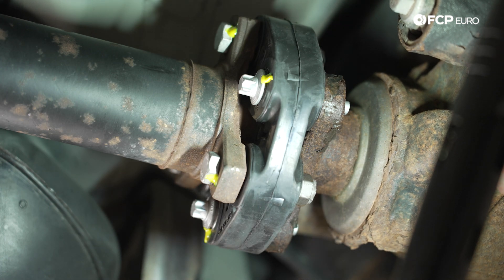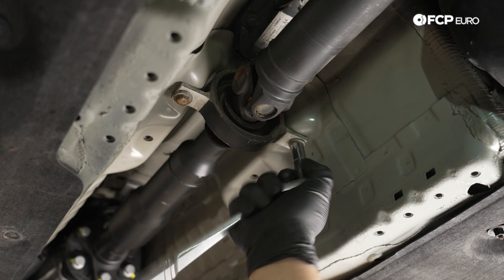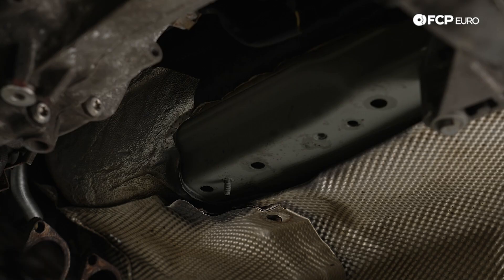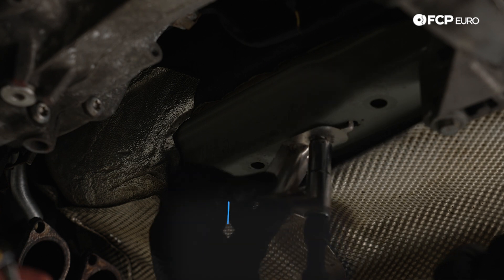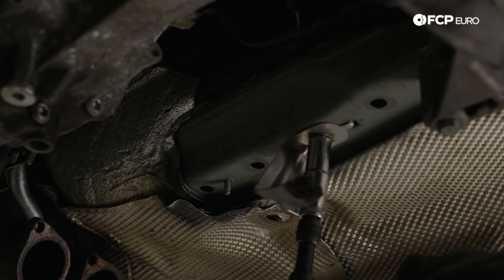With the drive shaft bolted up, move over to the center support bearing and get those two 13 millimeter bolts snugged down. These get torqued to 21 newton meters. Paint mark them, then install the bracket that holds the splash shield underneath — just a 13 millimeter bolt, with the end of the bracket keying into the frame.